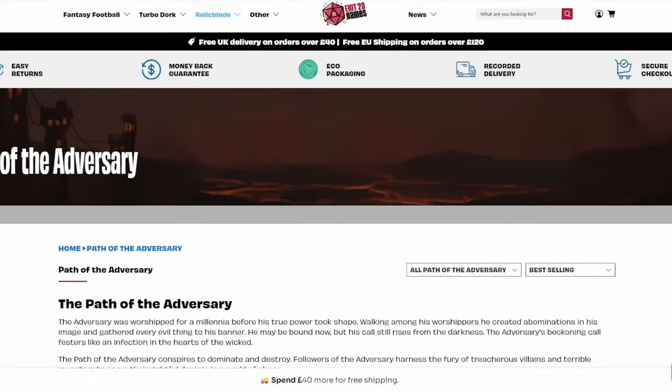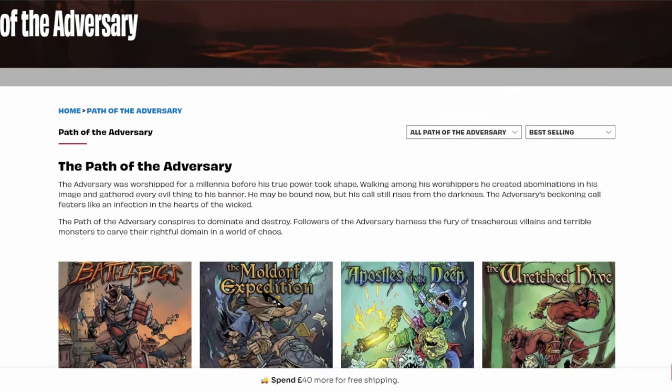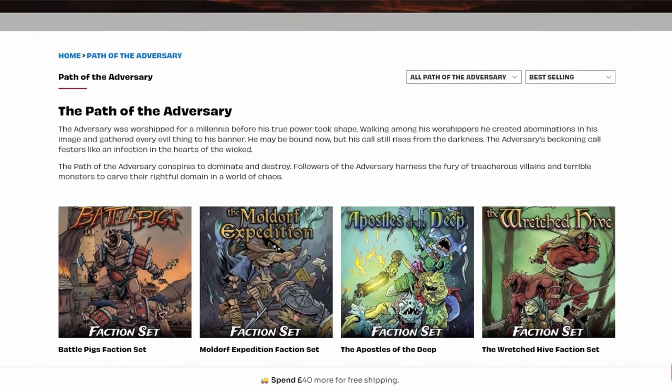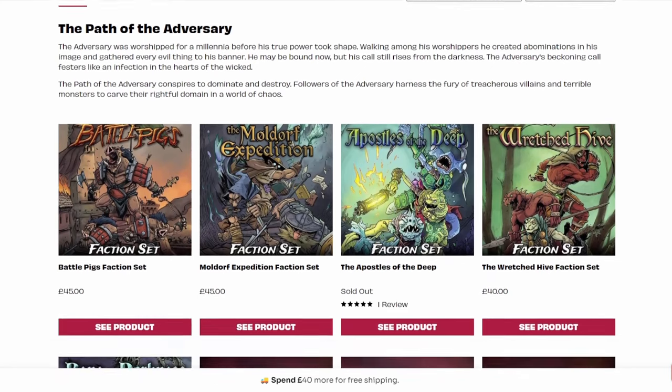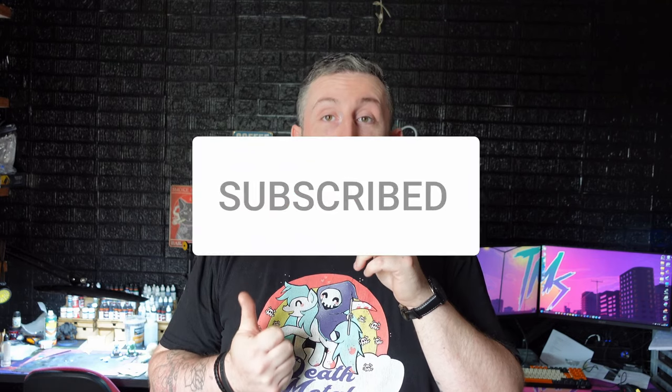I probably should finish painting my Relic Blade starter set first. If you're in the UK and you like Relic Blade, you can get it from Exit 23 Games, who are friends of mine and a partner of the channel — Exit 23 are linked below. Don't forget to give this video a like if you enjoyed it, subscribe if you want to see more, and until next time — I'm gonna go and sweep up loads of polystyrene mess. Thanks for watching, bye-bye for now.